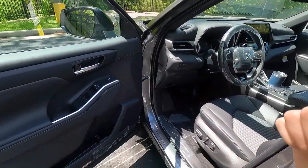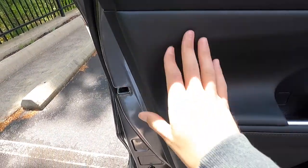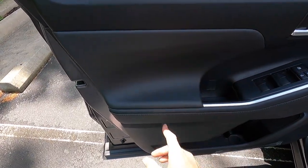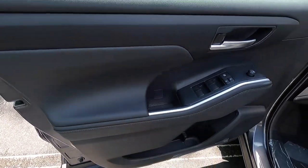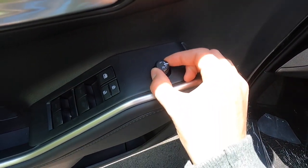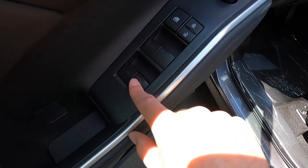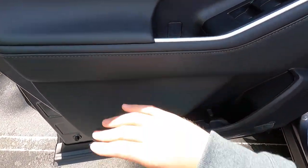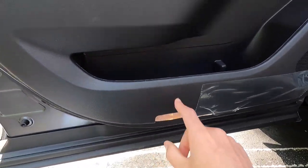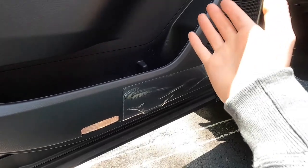Taking a look at the driver's side door panel, you get vinyl wrapping at the top, gray trim, and soft-tex upholstery — that's what Toyota actually calls it. You get an aluminum door handle, power side view mirror controls, passenger window lockout, and lock/unlock buttons. You get automatic up and down windows at all four corners, a nicely padded armrest, some aluminum trim, and a storage pocket that can fit a Deer Park water bottle.